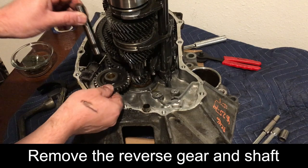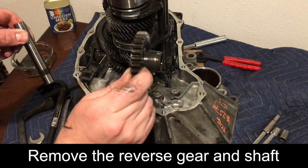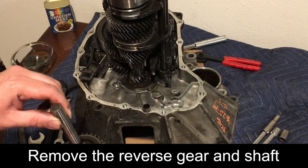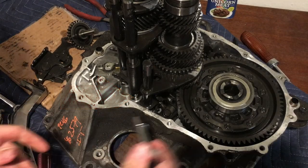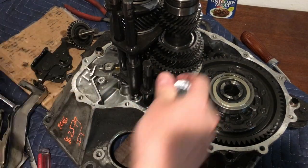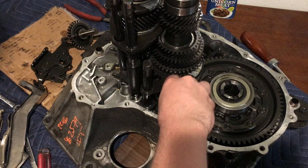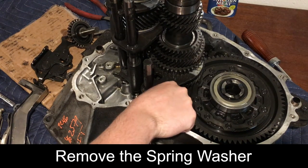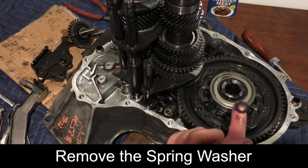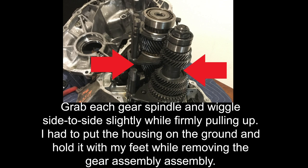Remove the reverse shift holder by removing the two bolts with a 10 mm wrench. Remove the reverse gear and shaft, noting the orientation of the gear and shaft for reinstallation. Remove the shift arm B bolt. You may have to move the shift shaft to orient the bolt to the accessible angle shown. Remove the spring washer, then remove the gear and shaft sets. You may have to wiggle the gear sets while pulling to successfully remove them.